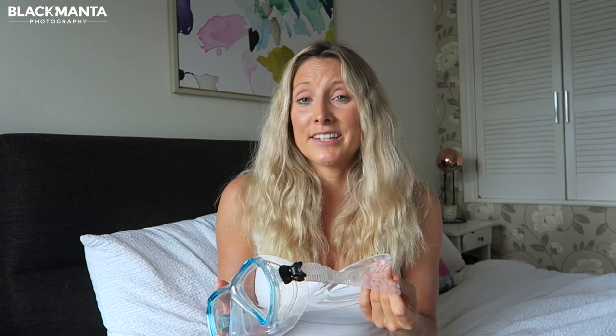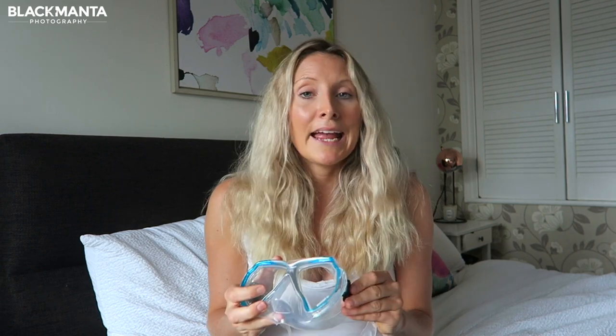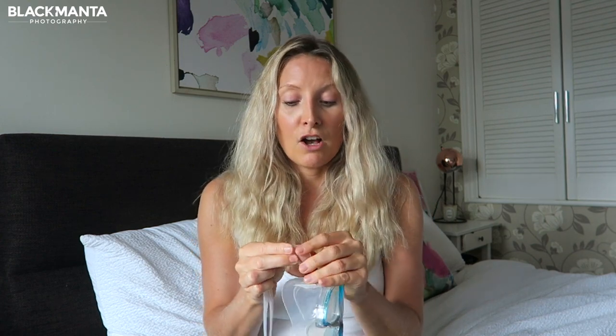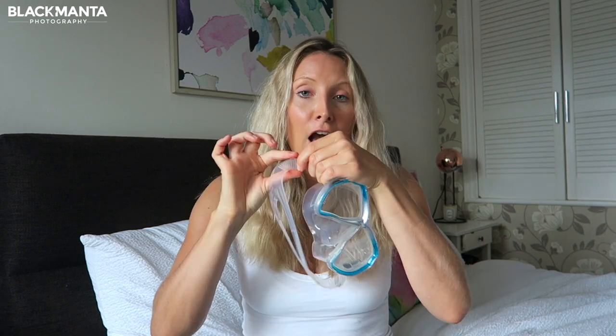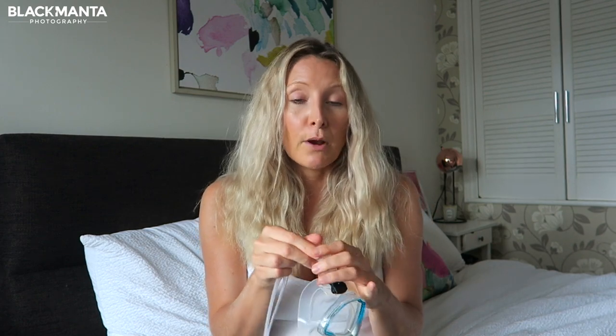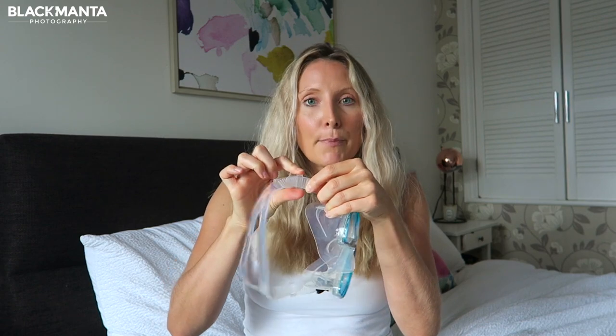I also really like the simplicity of it. It's not complicated, it's really easy to use, and one of the best features was that you can easily connect a snorkel just by unclipping one of the sides of the straps, because there's a clip here that holds it in place so you do not have to take the strap on and off and feed it through each time you want to connect a snorkel. That was a real benefit because some of my other masks you do have to take off as they don't have such a secure clip.